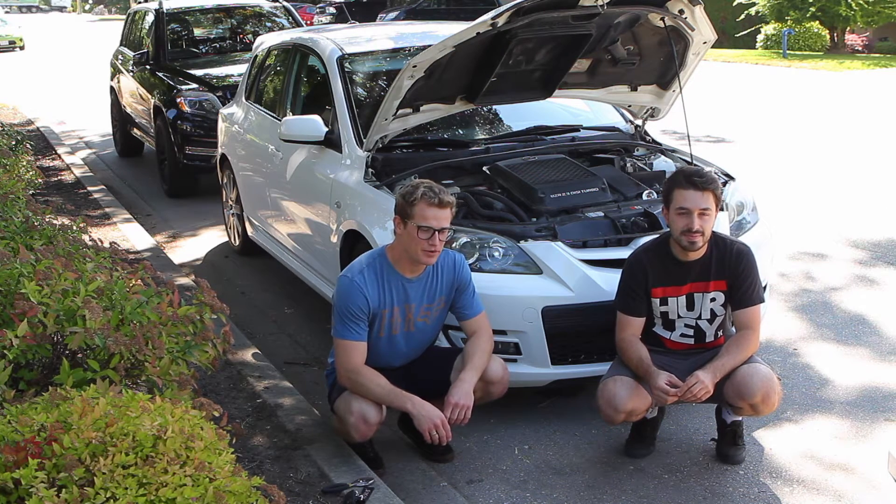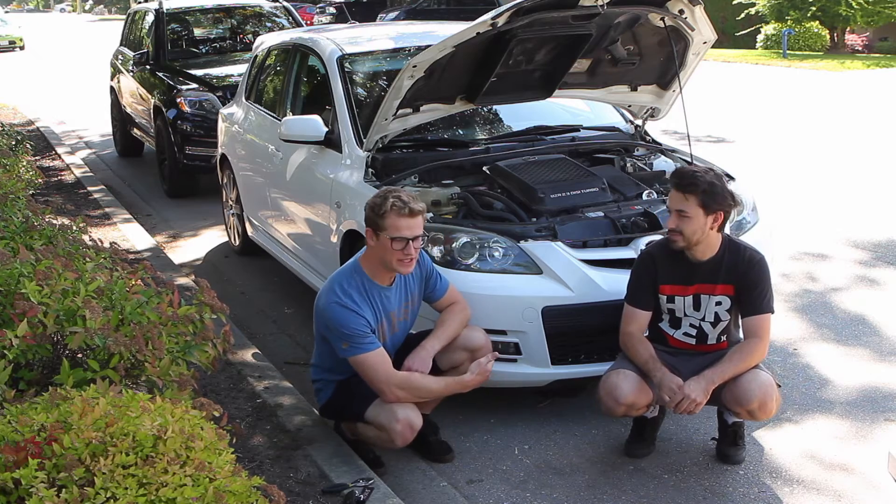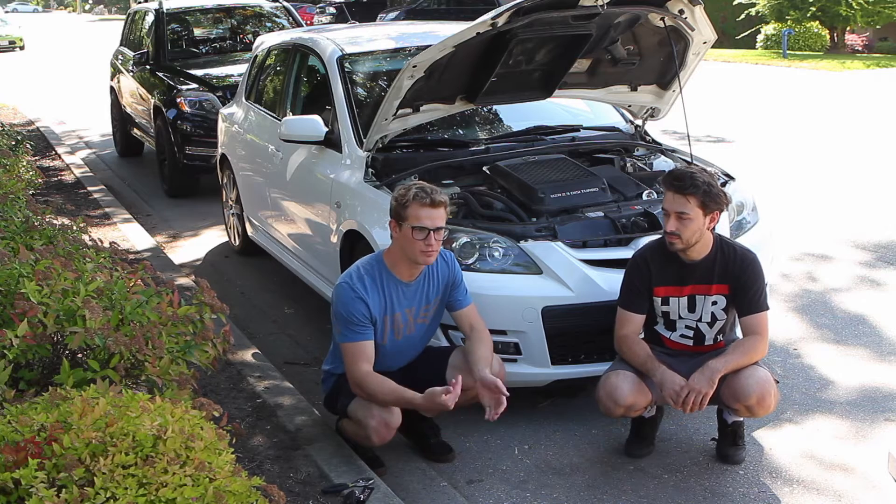What's going on everybody? Today we're putting some high-pressure fuel pump internals in my friend Josh's Mazda Speed 3. We're throwing in high-pressure fuel pump internals so we can run more boost and make more power.